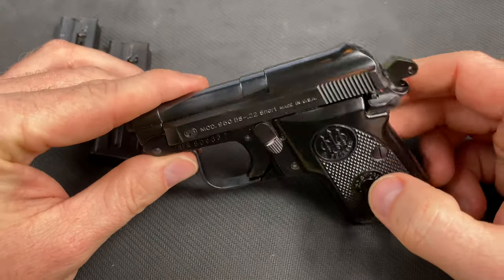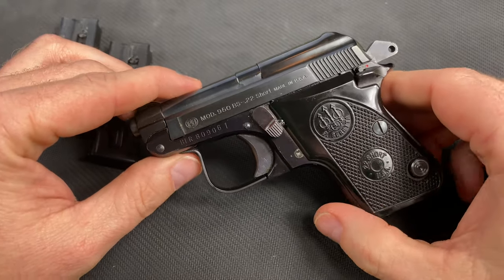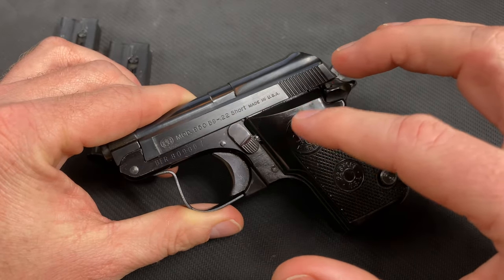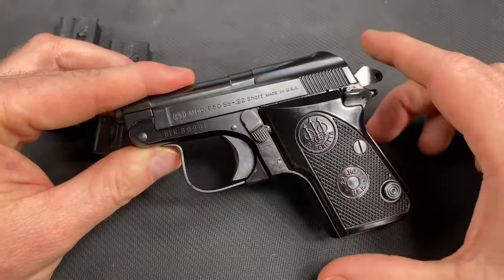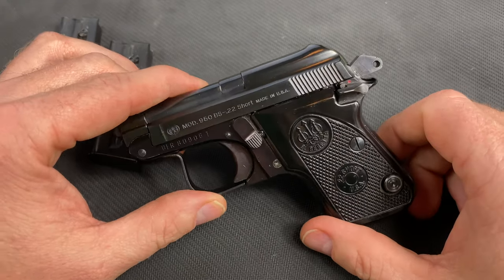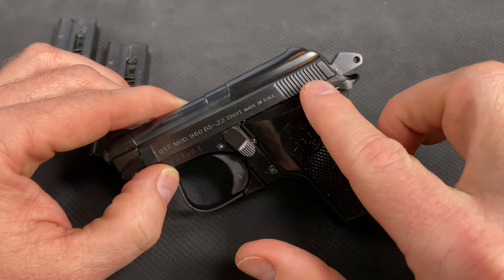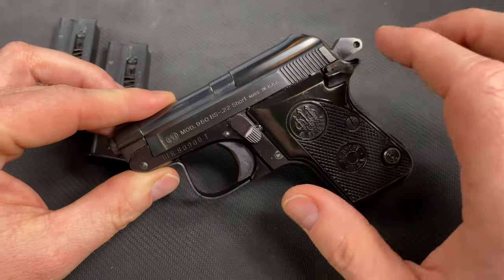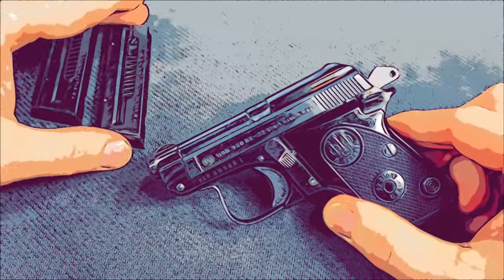Originally made in Italy, Brazil, and then as we already spoke about, in the United States. If you're a collector, get one of each. The design is timeless — 70 years old — and it's even made to this day in new named models with higher chamberings and calibers. The form factor and look are almost 99% the same. Produced from 1950 and discontinued on this particular one, the Minx, in 2003. It's a blowback design, single-action with the hammer, simple takedown, aluminum alloy frame — very reliable. Let's get ready to go hit the range.